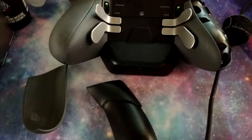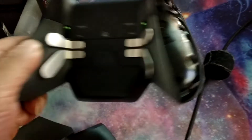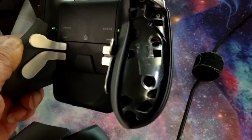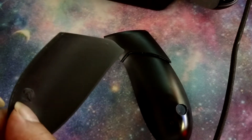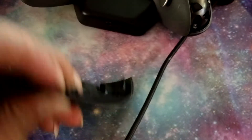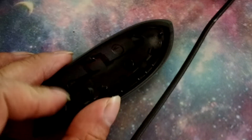I wanted to show you guys my problem with the Elite Xbox controller. The left side palm rest, this plastic cover right here, it just came off of it one day. And when I tried to put it back in, the piece is actually larger now.